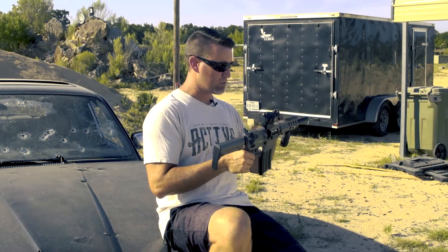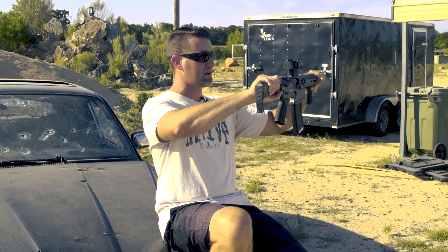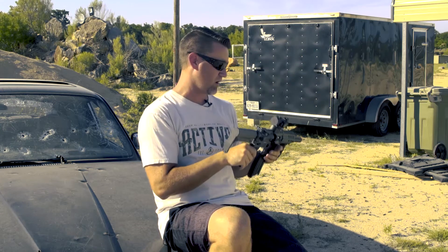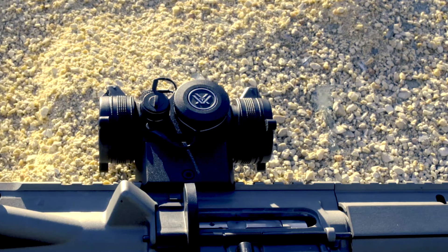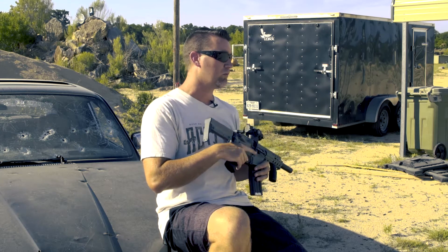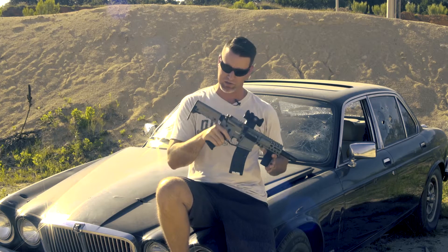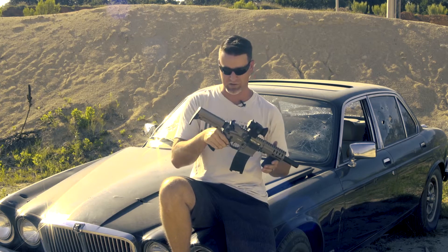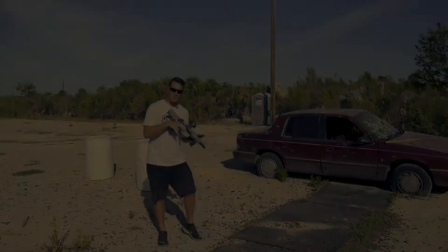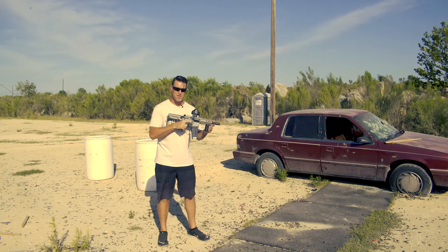I went ahead with the suppressed SBR version — this is a two tax stamp gun — but you can get it shipped straight to your FFL with no tax stamps and no NFA required. I mounted the Vortex Spark 2 optic. I'm a terrible shot but we'll keep our fingers crossed. Let's run a couple mags with the CMMG Banshee in 22 with CMMG's Defcan suppressor.